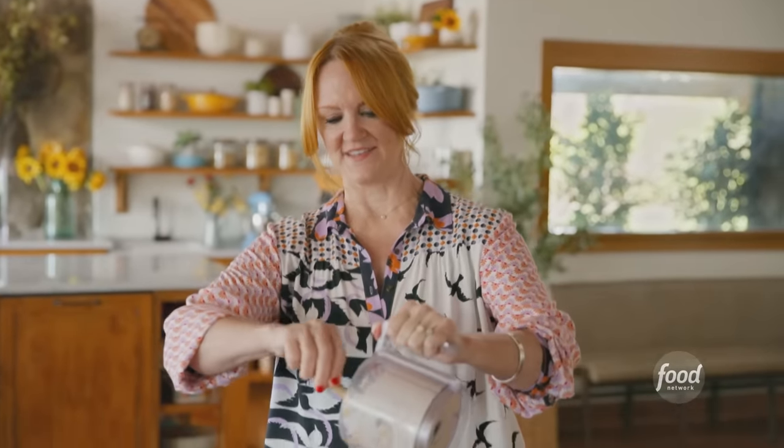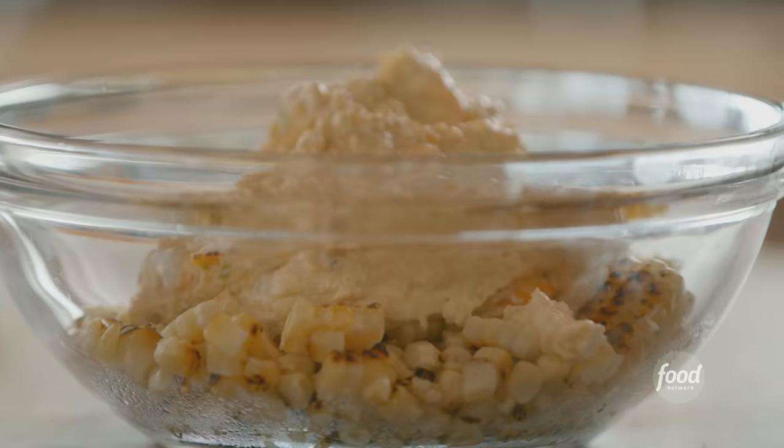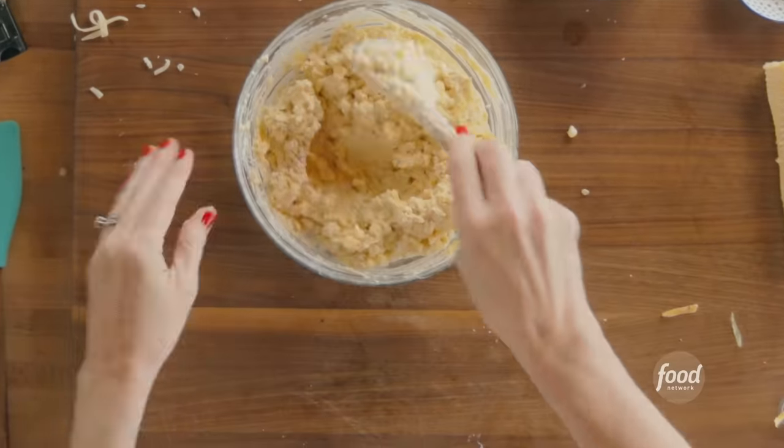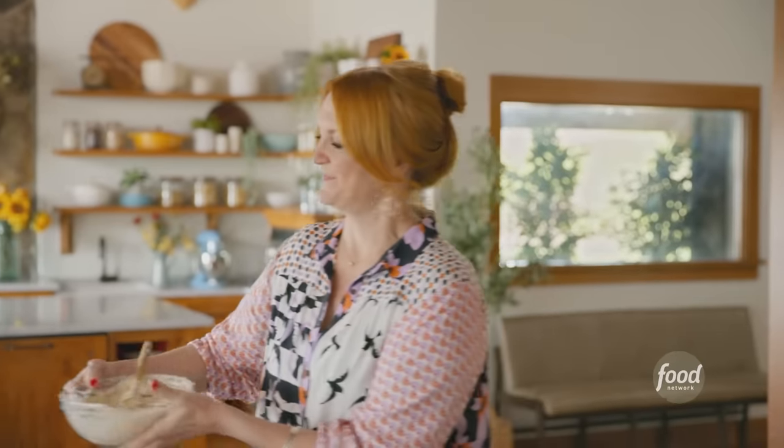So I will scrape this magnificent, cheesy, creamy, spicy mixture into the corn. This is such an amazing dip. I've got my little serving bowl — delicious. And then I'll garnish with whatever I have left on the board.